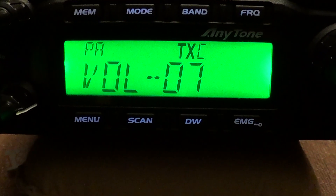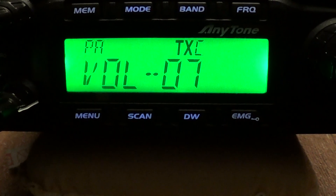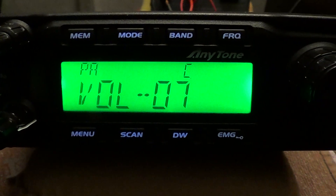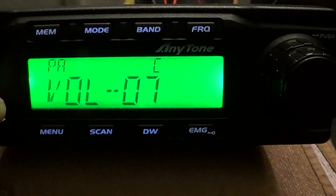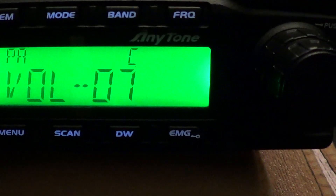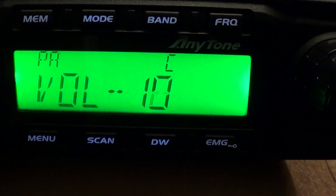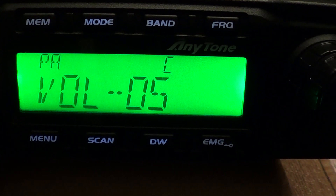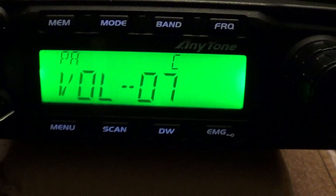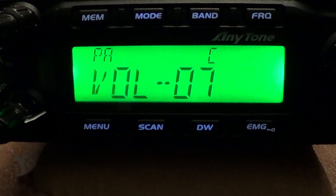We'll just demonstrate that. One two, audio, M0OGY. Yeah, the volume — you turn it up and down. Obviously much over seven and it starts feeding back as the speaker's not too far away. But yeah, ideal — you can use it as a talkback function as well.